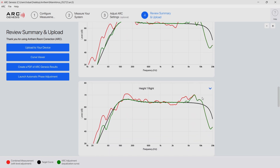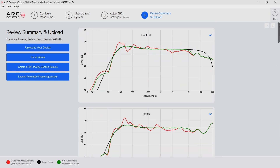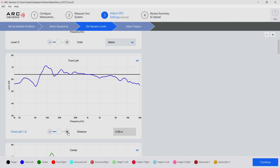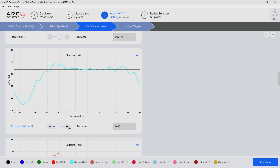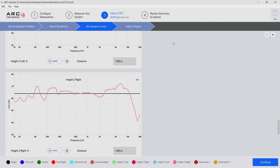I also mentioned in a previous video that my height channels are really loud in the higher frequencies, and unfortunately that makes them really noticeable. So I will make some adjustments to the calibration to fix that. To make those changes you go to Adjust Settings, then first go to Set Speaker Levels. For my front left I will go up a little, same thing for the center channel. For the front right I will also go up. I think it will also go up on the surrounds, but we'll see. For the heights I don't want to adjust the levels but rather adjust targets.